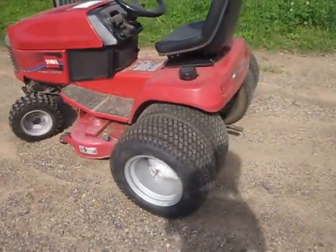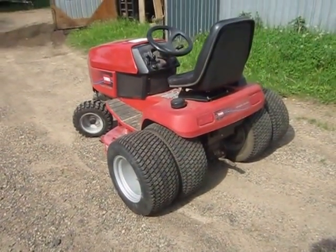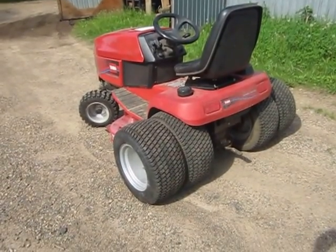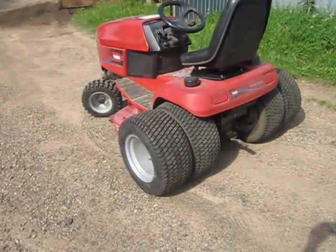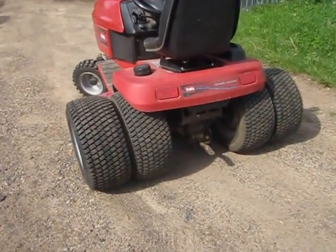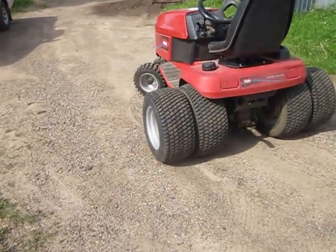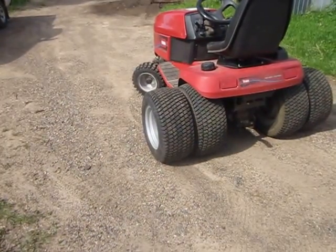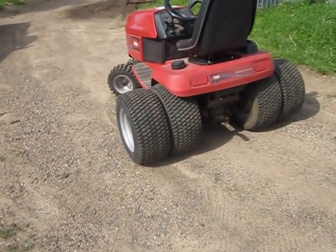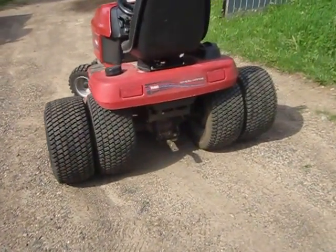The extra rear wheels came from a 522XI parts tractor I picked up a couple of weeks ago for a measly $100. It was a Massey Ferguson frame with front axle, front wheels and tires from a 522XI, and a rear transaxle with a hydrostatic pump and everything from a 522XI.